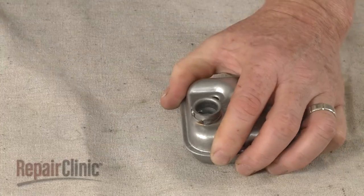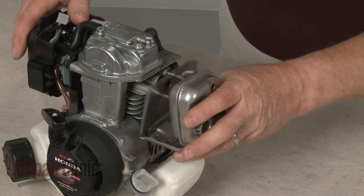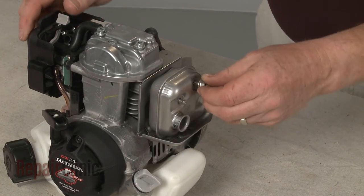With the arrester installed, slide the new muffler onto the mounting bolts. Thread the nuts and tighten.